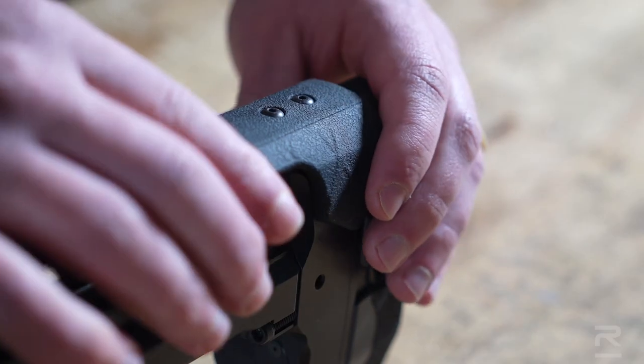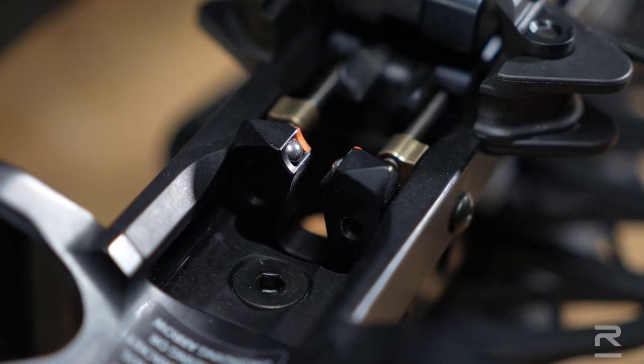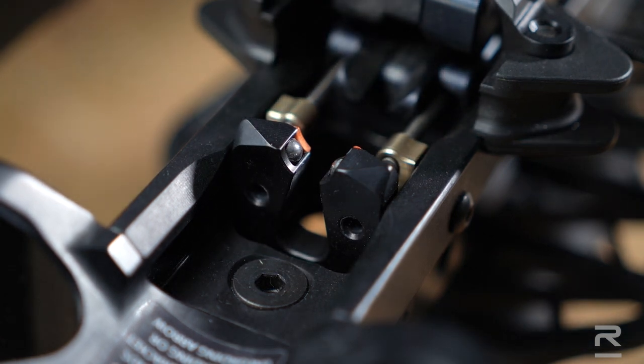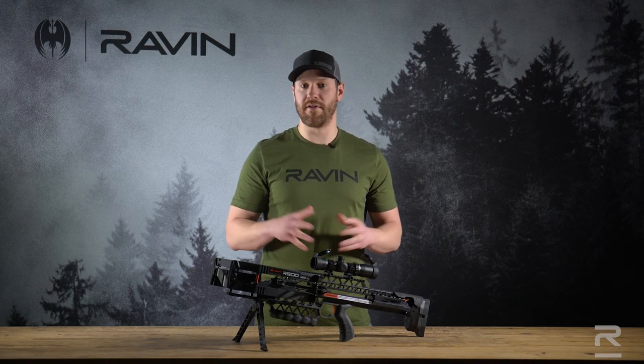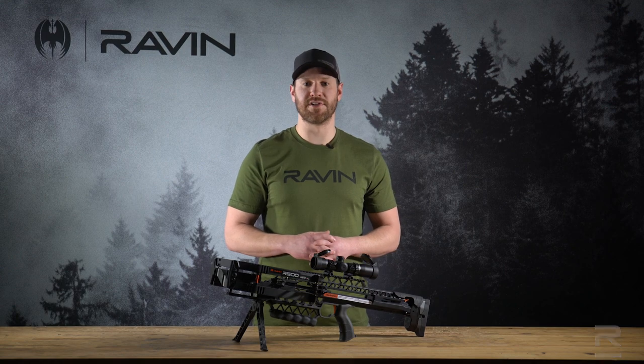The bow also features an adjustable riser comb by about a half inch and a ball bearing rest. This bow is going to be a great product for 2022. If you have any more questions about the R500 or any of our other Raven models, please visit ravencrossbows.com.